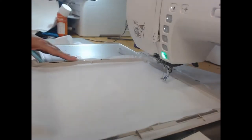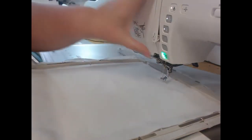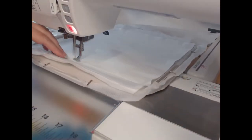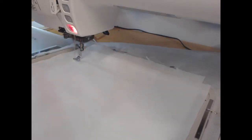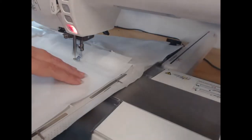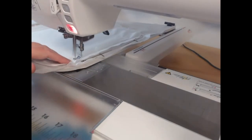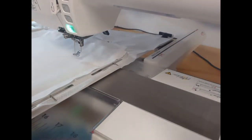Now I'm going to take my pressed white 100% cotton fabric, lay it on top, and with the wash away thread still in the needle, I'm going to stitch out colorway two, which is going to hold that fabric onto the block. You'll see that I'm smoothing this down as I go just to get a great finish on it.